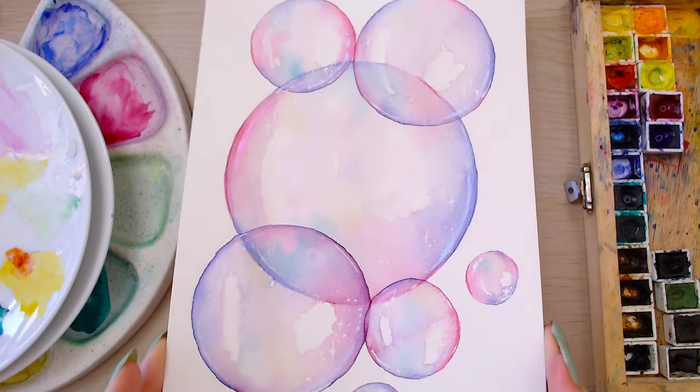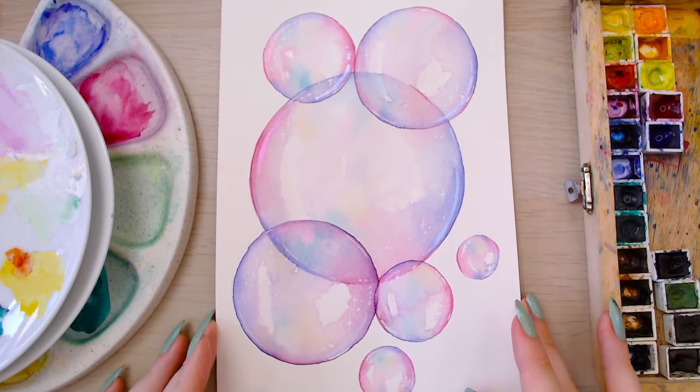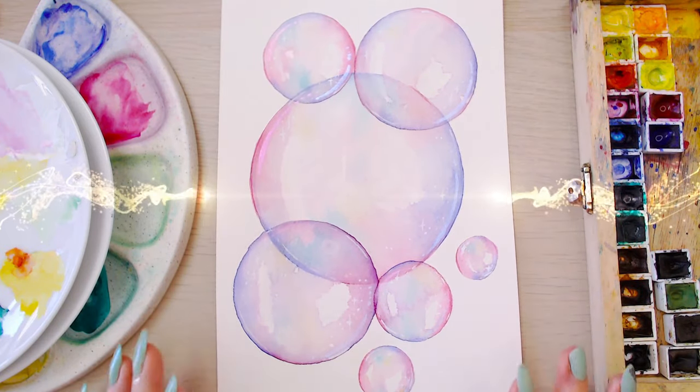Welcome back everyone, I hope that you are having a lovely day. Today I'm going to teach you how to paint bubbles in watercolour, but we're going to make them galaxy.